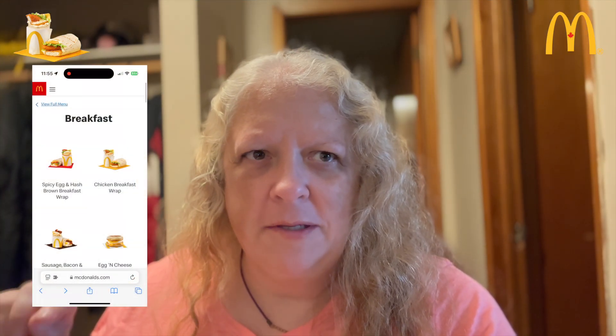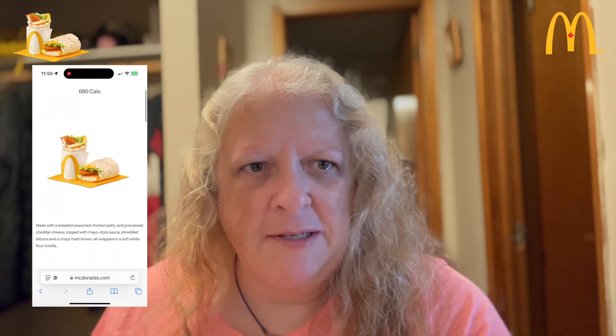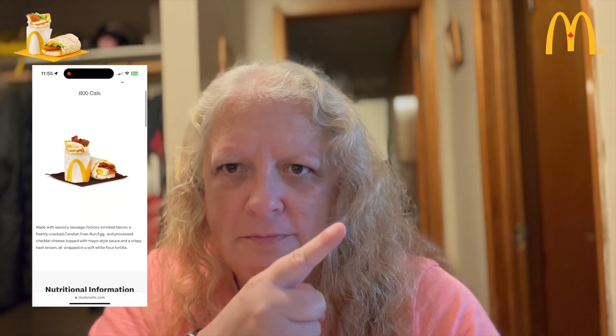Before I get into this, besides the chicken breakfast wrap, they've also released a sausage, egg, and bacon breakfast wrap, as well as the spicy egg breakfast wrap. I can't recall the full name, so I'll post a screenshot right about here.